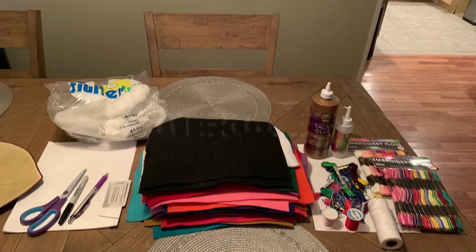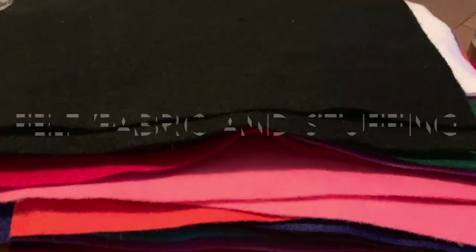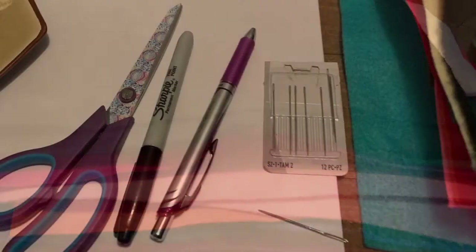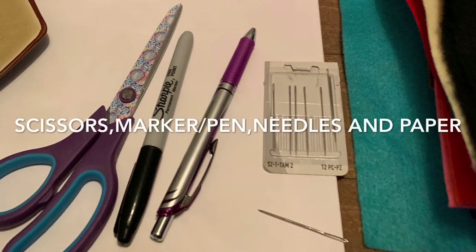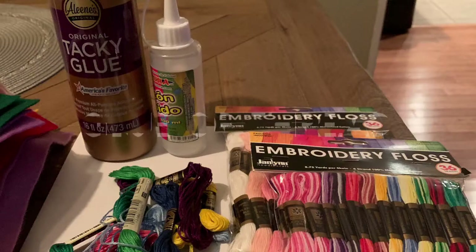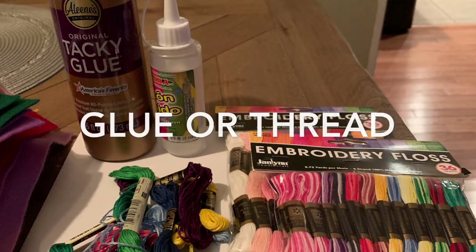Here are the materials you're going to need to make this mask. We need fabric or felt and stuffing, scissors, markers, pen, needles, paper, and glue or thread.